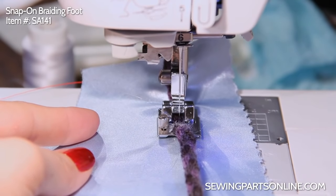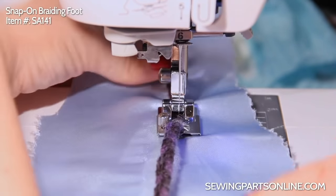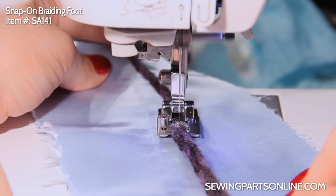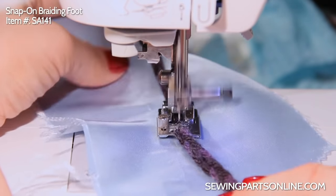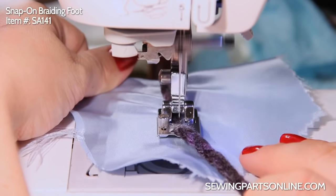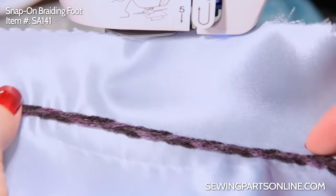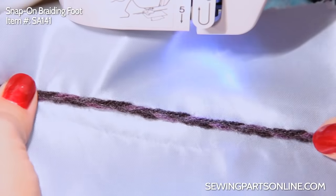I have to adjust it — there we go. So I want it to look like the yarn is just kind of laying on top of the fabric. It gives it cool texture and a lot of fun line design — it's a great decorative option. Let's go ahead and see what it looks like. With the monofilament thread you really can't tell it's in there, but it looks really neat. You can see the braided design. It's definitely something you want to just give a try and see what happens.